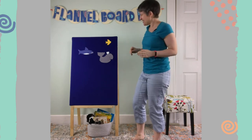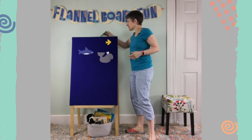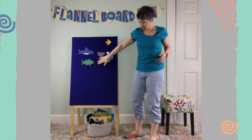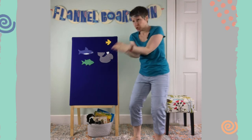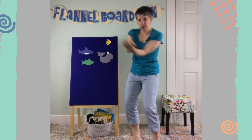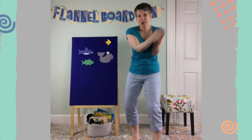That was hard to sing, that one. We've got a whale, a fish, a shark. Next up is a big green tuna fish — pretty big. We'll use our big arms to be this tuna. They're a very large fish. Here we go. Tuna fish, tuna fish, swish your tuna tail. Tuna fish, tuna fish, swish your tuna tail.